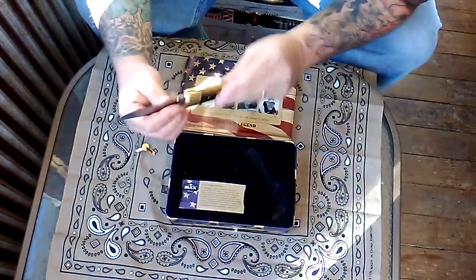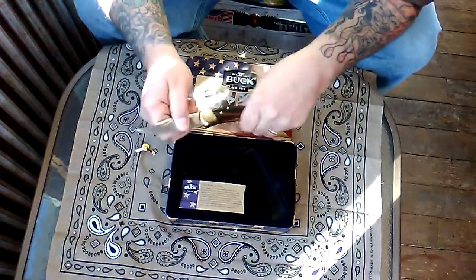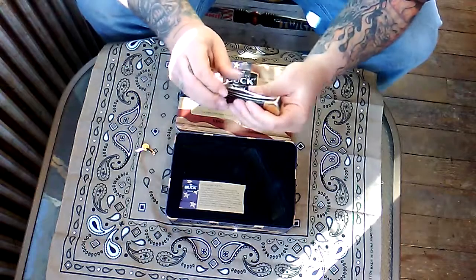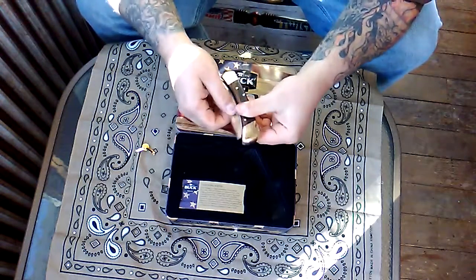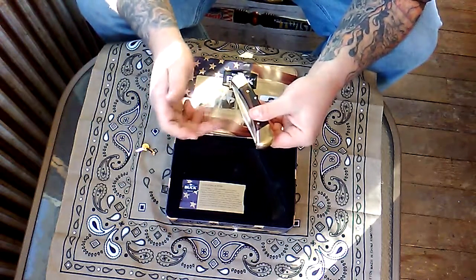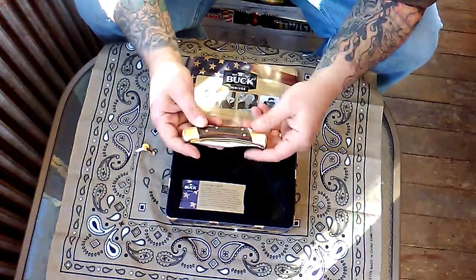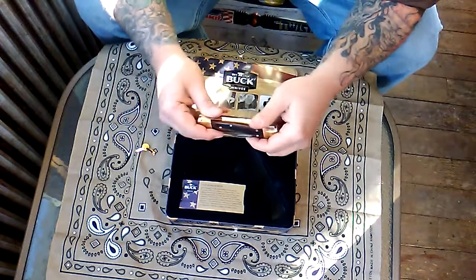Lock-up sounds nice — no play in that at all. The close is alright, meaning it doesn't seem to have that real snap to it that I've seen some have, but no complaints. Like I said, I'm going to use it.